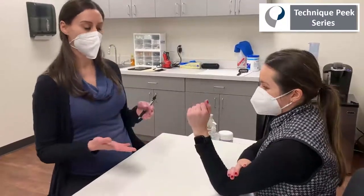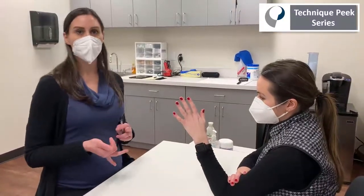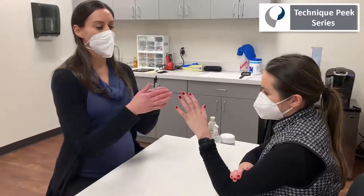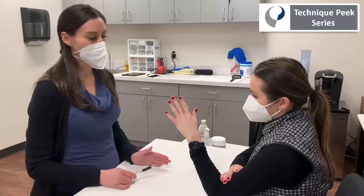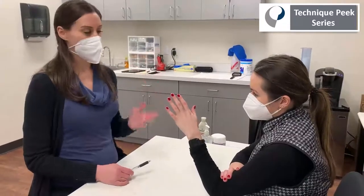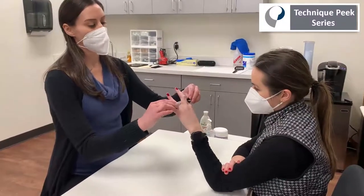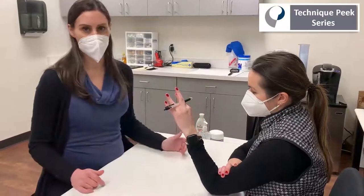We're going to pretend that it's the middle finger that's affected here. I'll show you how to work on PIP extension as well as PIP flexion — it's all a matter of how you are splinting it in relation to the adjacent digits. If you're looking to work on PIP flexion, if someone is very stiff and doesn't have that PIP flexion, you're going to position that middle finger in more hyperextension in comparison to the adjacent digits.